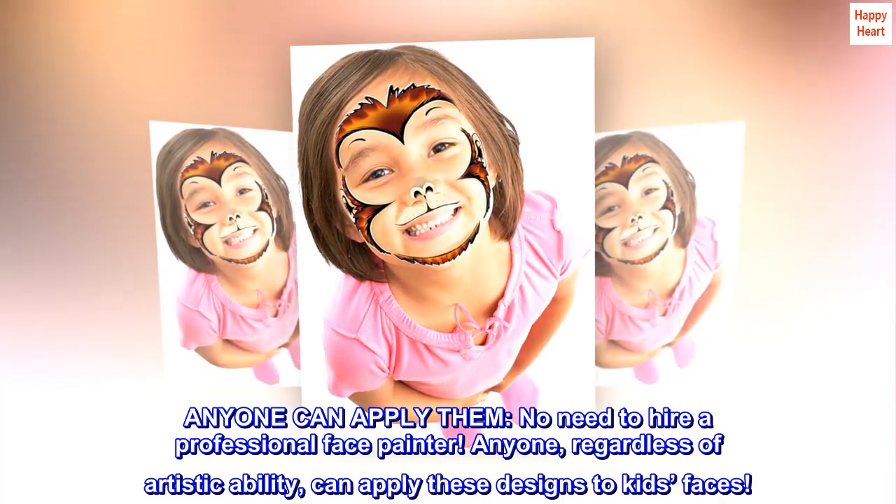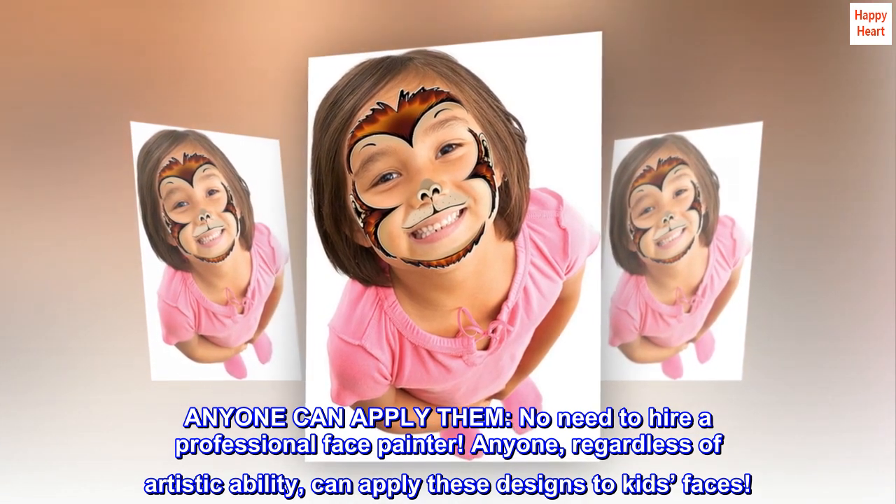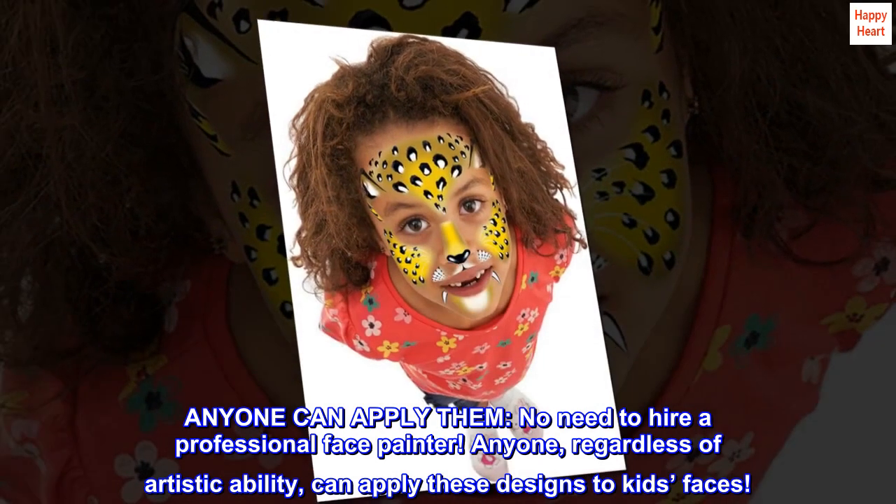Anyone can apply them. No need to hire a professional face painter. Anyone, regardless of artistic ability, can apply these designs to kids' faces.